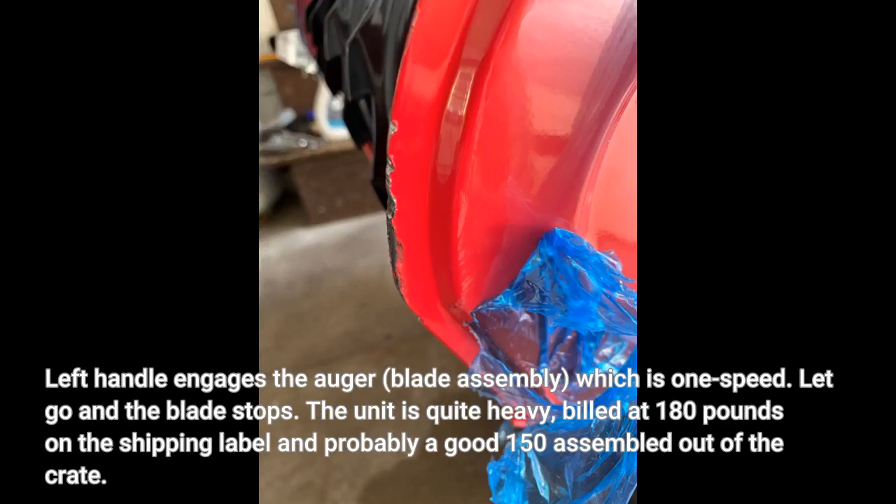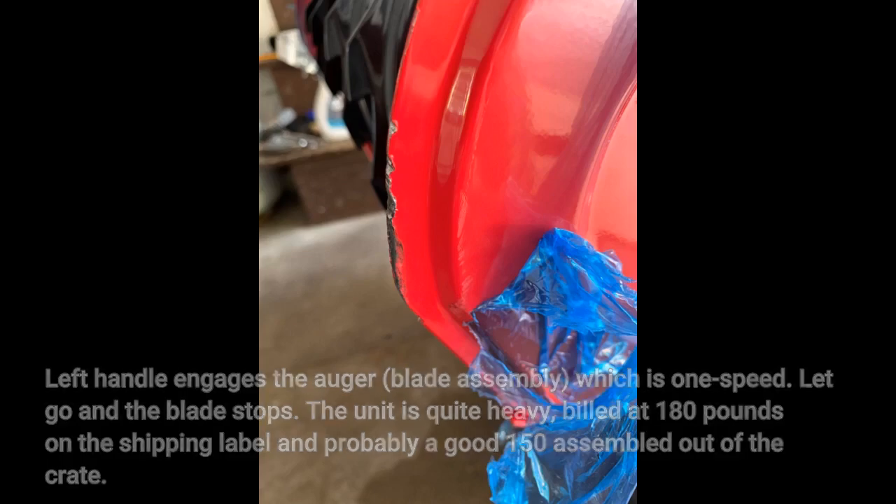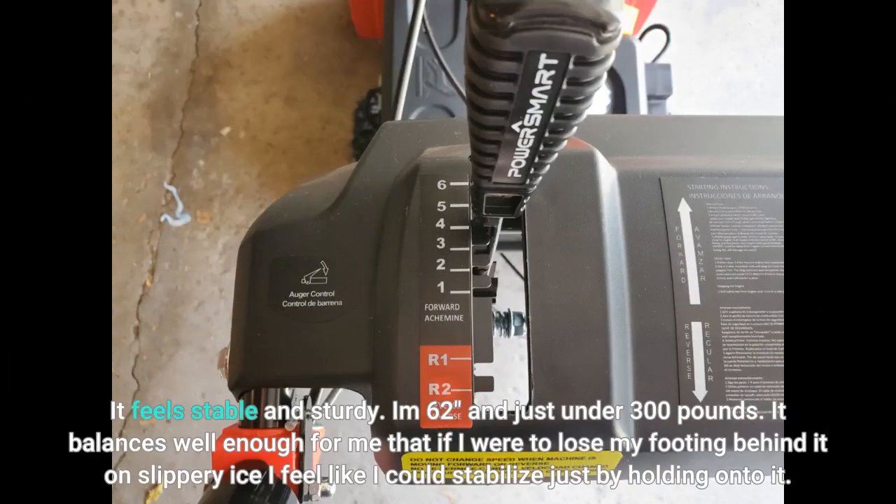The unit is quite heavy, listed at 180 pounds on the shipping label and probably a good 150 assembled out of the crate. It feels stable and sturdy. I am 62 and just under 300 pounds. It balances well enough for me that if I were to lose my footing behind it on slippery ice, I feel like I could stabilize just by holding onto it.